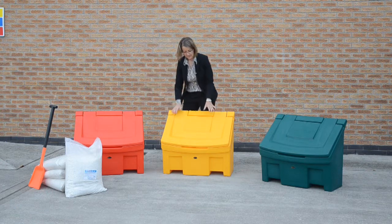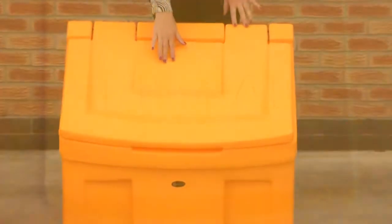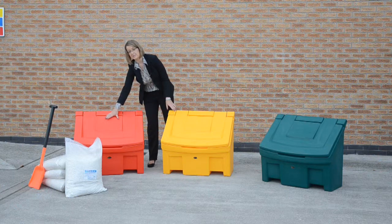We also have different lid options. As you can see here, we have a grit salt legend, and we can also supply the bin with just a plain lid, as we can see here on the red one.